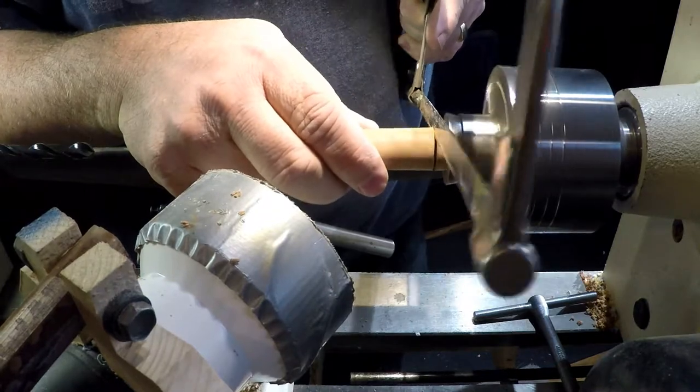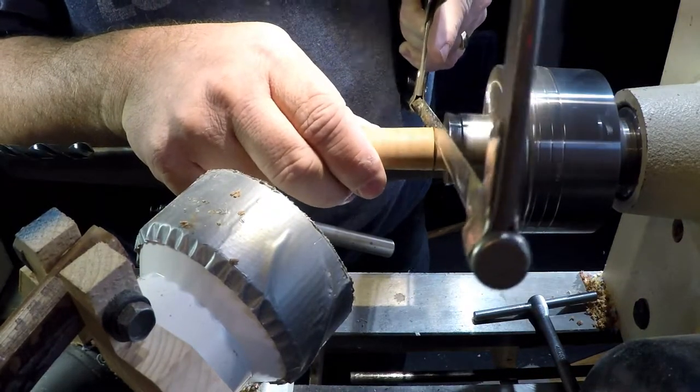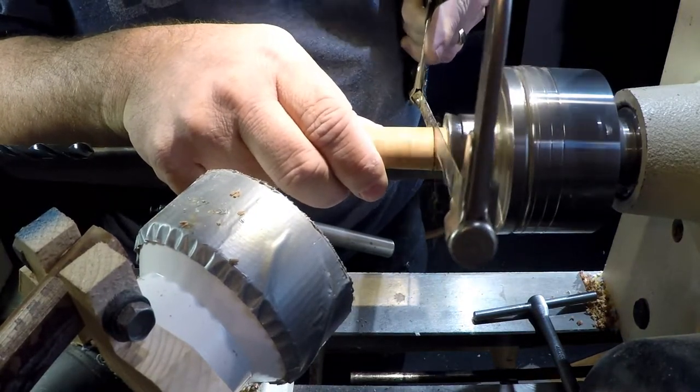Using a hacksaw, I cut the piece to its approximate length before drilling the hole for the inserted brass barrel.